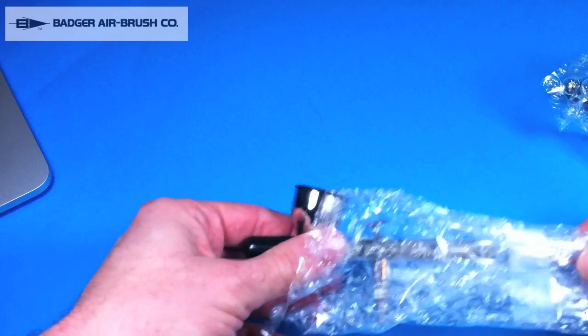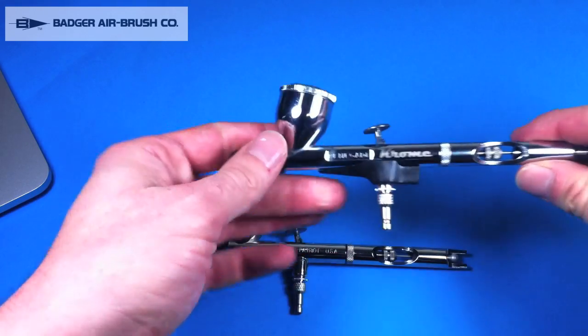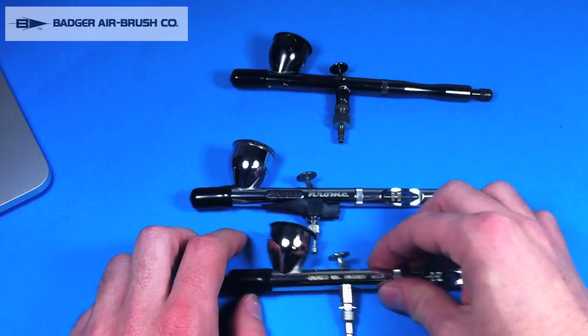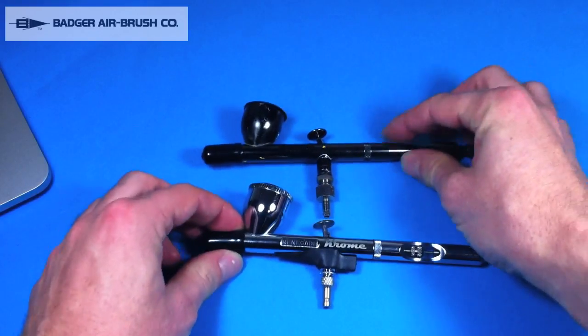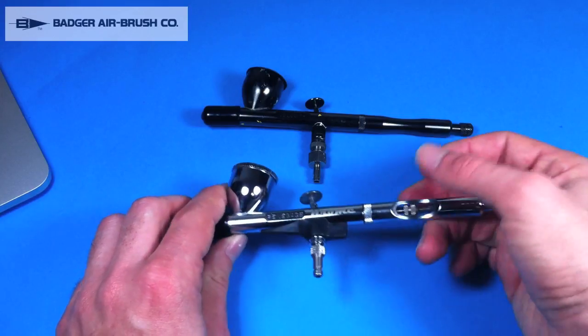The two new brushes are the Patriot 105 and the Badger Renegade Chrome. Let's look at the Renegade Chrome first — it has the finger grip and this improved trigger here, which is the Glidecode trigger. That's apparently really smooth and responsive, which is exciting.